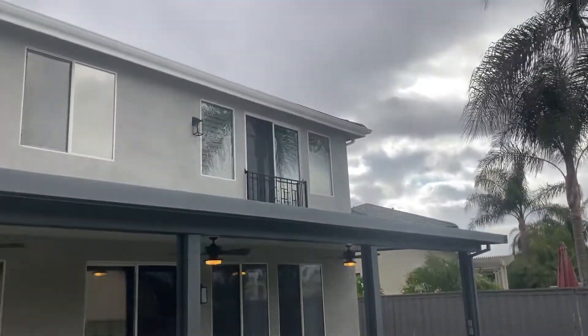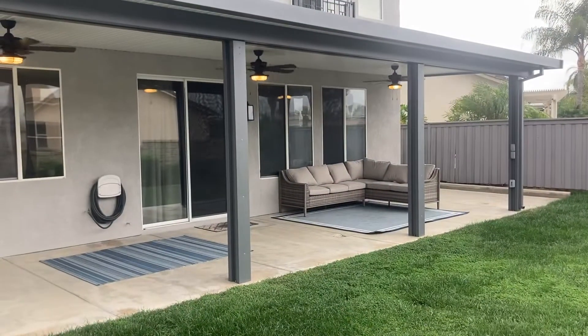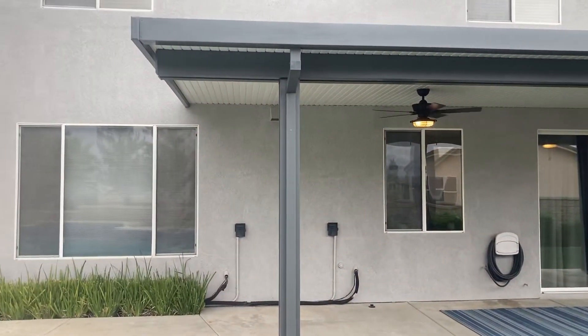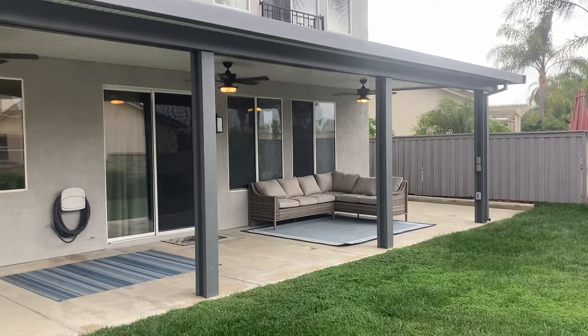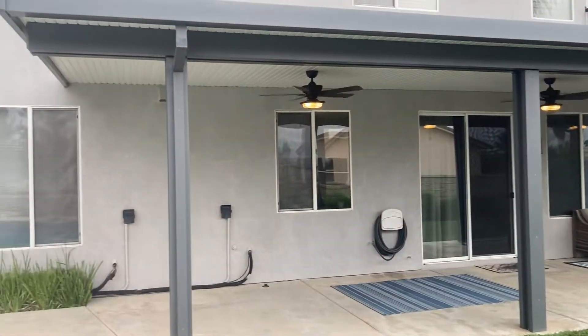They had a balcony but they put a little door cover on it, so they were able to put this patio cover here. This is a 12 by 42 — actually it's 12 by 32. Anyway, hope you enjoy.